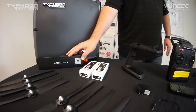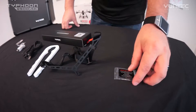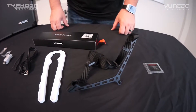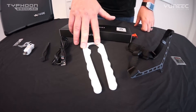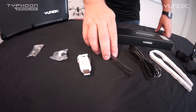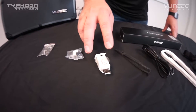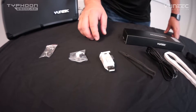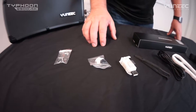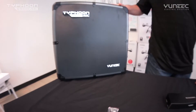Next, we'll open the accessories box to see what's in there. In the accessory box, you'll find a micro SD card with adapter, the neck strap for your ST10, a propeller installation tool, the charge lead for your ST10, a pair of tweezers to help you upgrade your Q500 Plus, a USB interface adapter for your computer, an extra latch for your battery door, and a set of keys to keep everything locked up in your case.